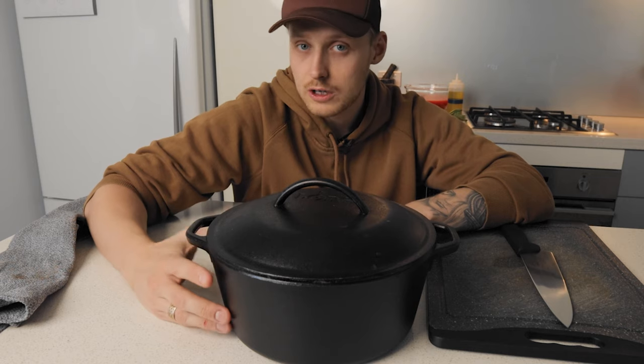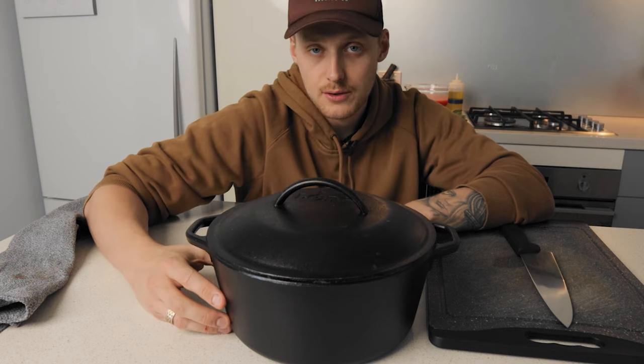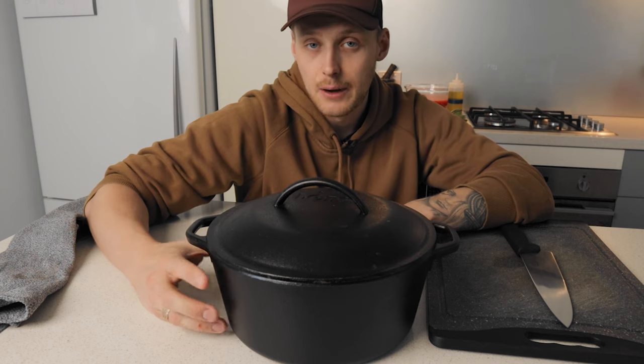I'm going to walk you through the process of how I cook this over two to three hours without having to worry about anything burning, and why this Dutch oven is so useful.